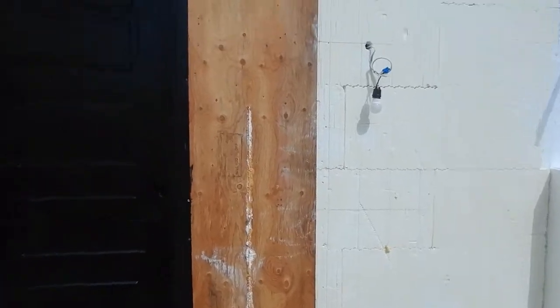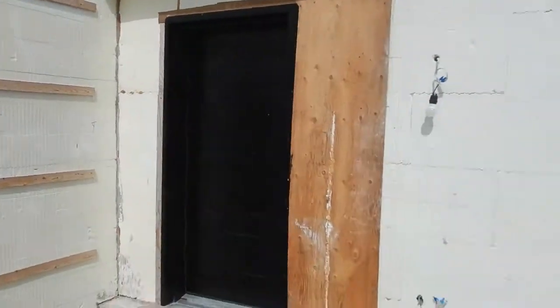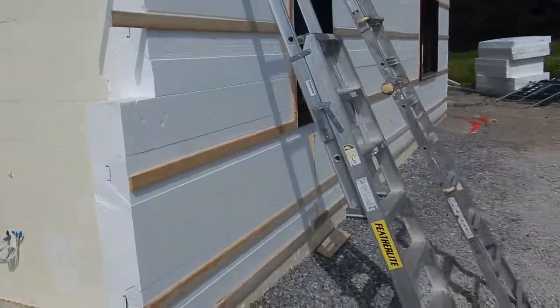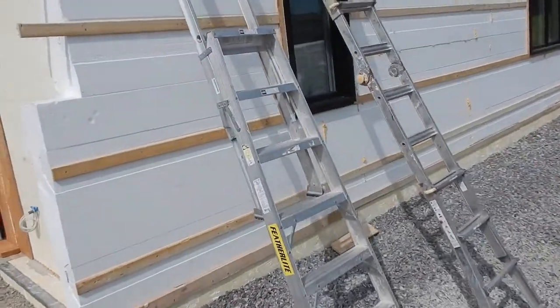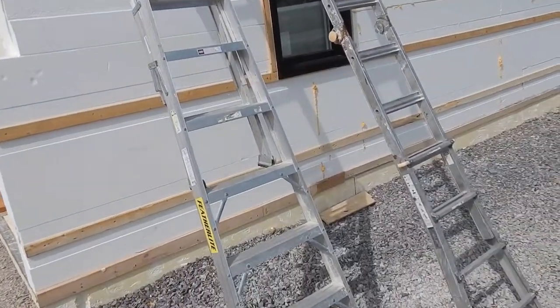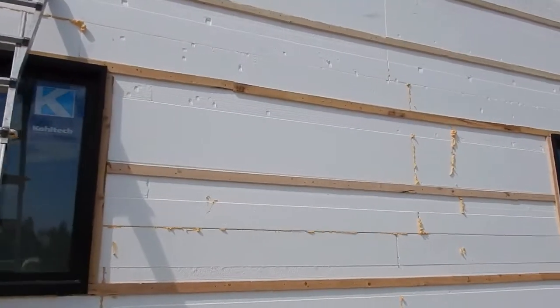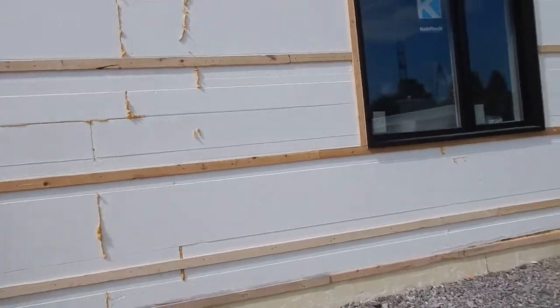Coming around, no change above the door or around the door. So to the front of the house, no changes here, except that strapping is now all the way from the bottom all the way to the top. So that looks like it's about ready to go. The windows are in place.